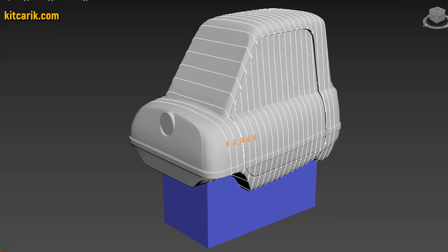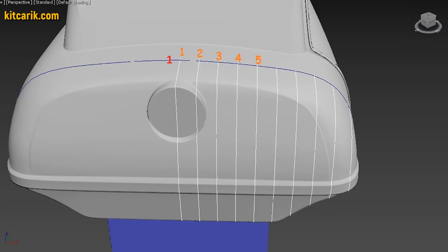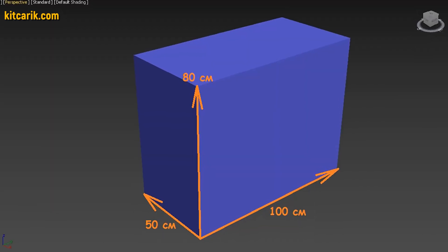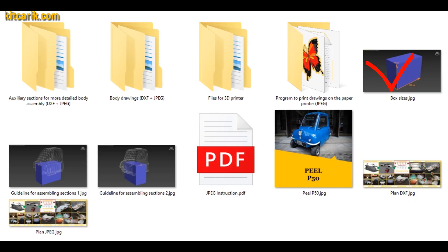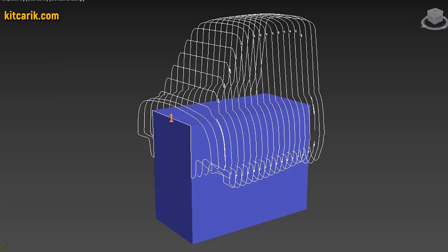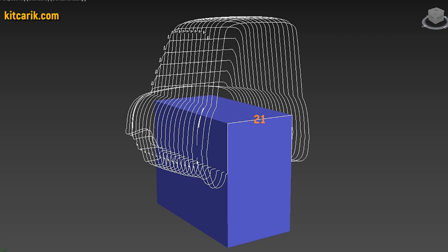Before we begin assembly, we need to make a frame box on which we will collect the car buck sections. For each car we make a universal box. Box sizes are included with the drawings. It is also described in detail how to draw landmark lines on the surface of the box for further assembly of car buck sections.